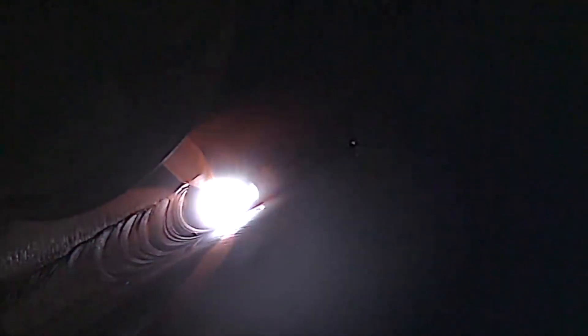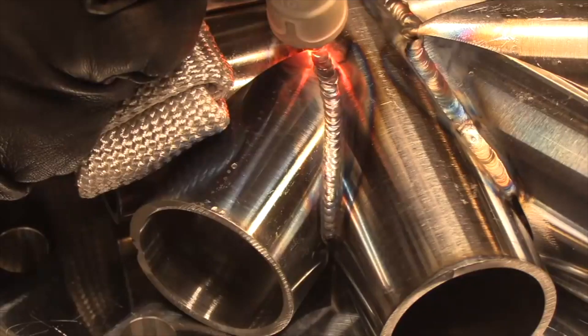With chromoly, if you're doing a two-pass weld, that second pass is going to go in a lot better if the first pass is shielded really well, like you see here.